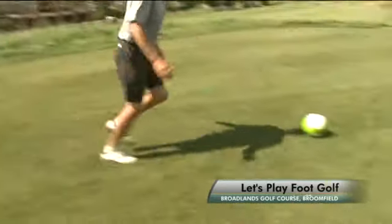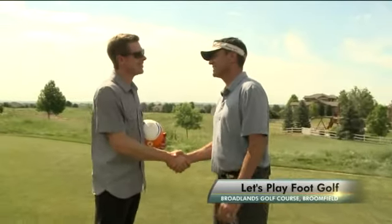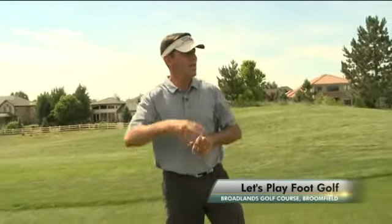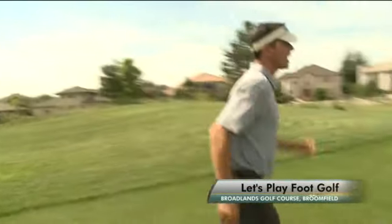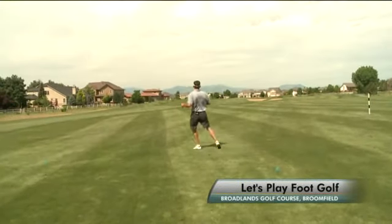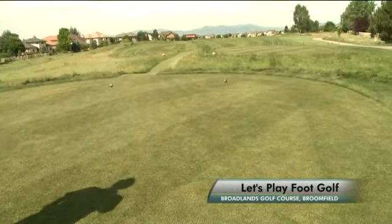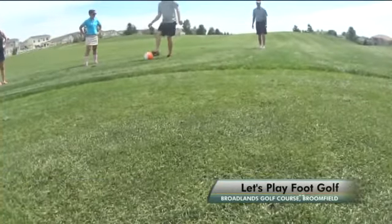Foot golf is a hybrid sport, combining the sport of soccer with the sport of golf. Foot golf is 18 holes of basically kicking a soccer ball into a 21-inch cup — kick from the laces, the toe, the side of your foot, as long as it's off the ground.